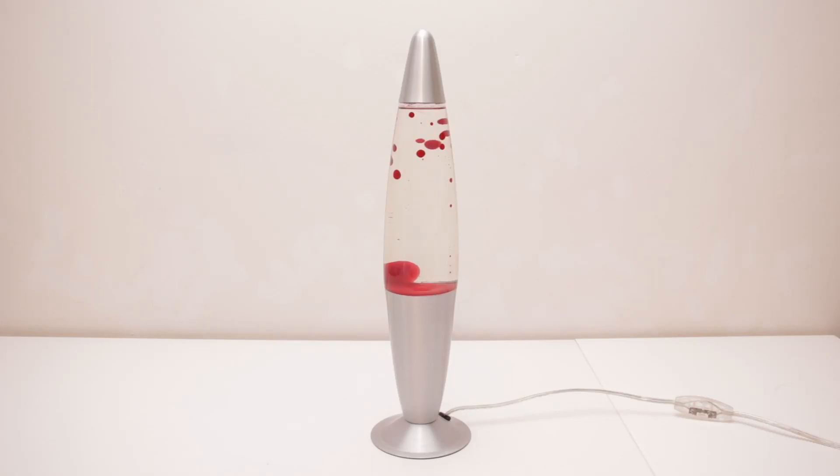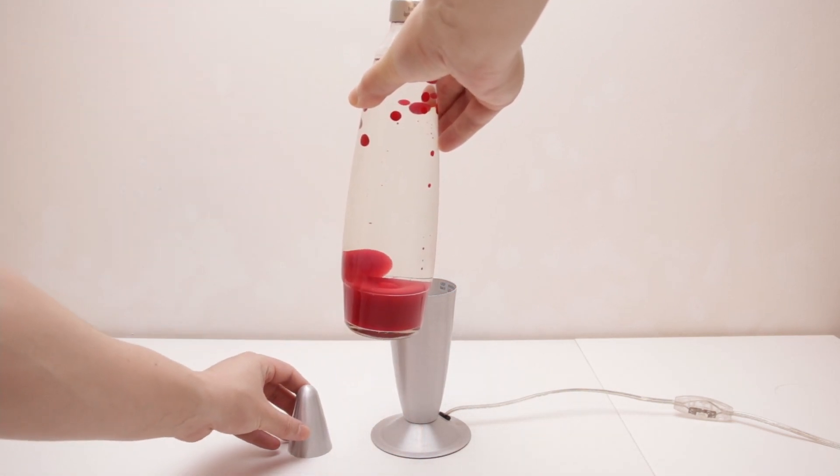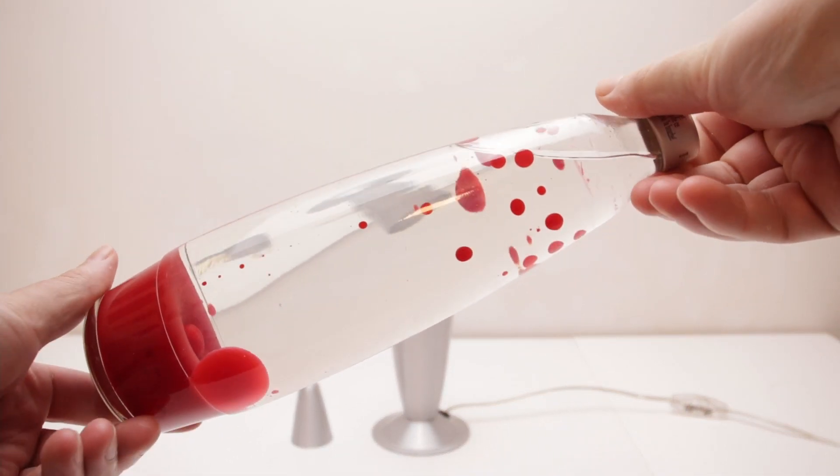Half a year after my previous video, I finally bought a second secondhand lava lamp. At a price of 10 euro, this lamp cost me five times as much as the previous one, but it was also in much better condition.